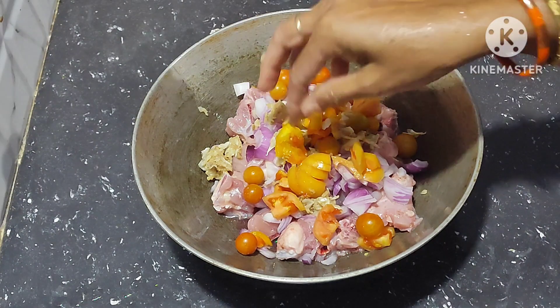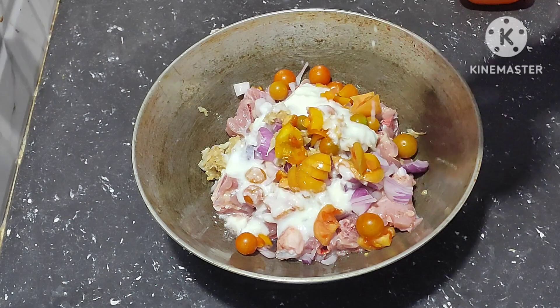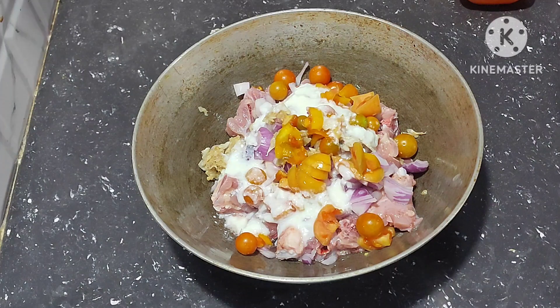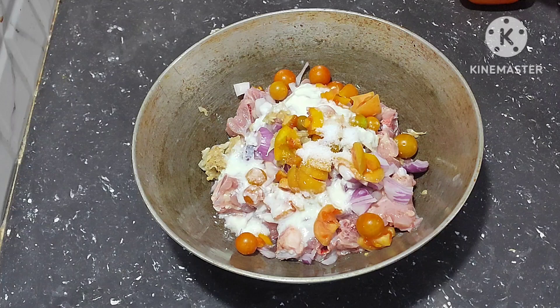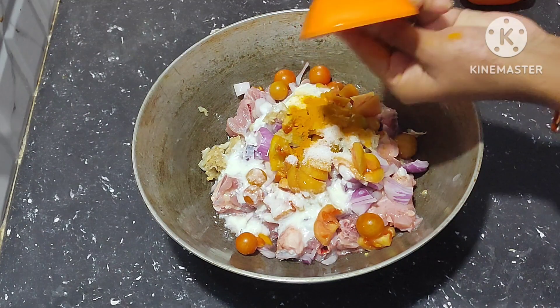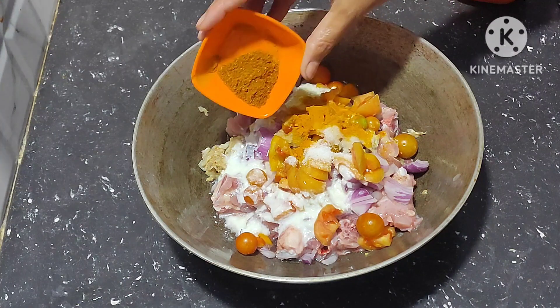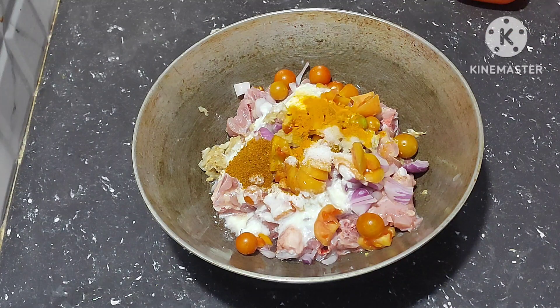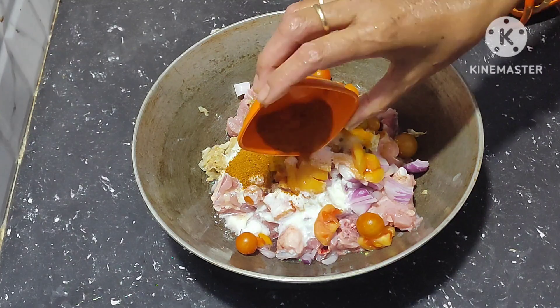Next, add 1 cup of corn. Add salt, add half spoon turmeric powder, add half spoon garam masala powder, next add coriander powder, add cumin seeds powder, and add red chili powder.